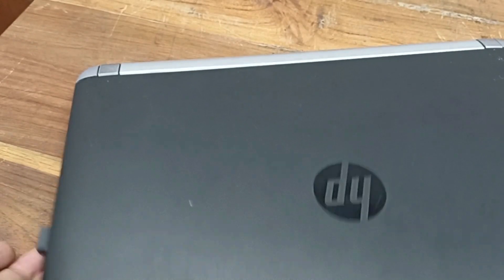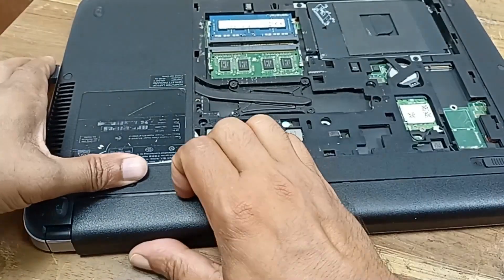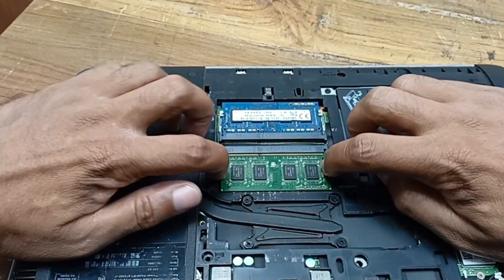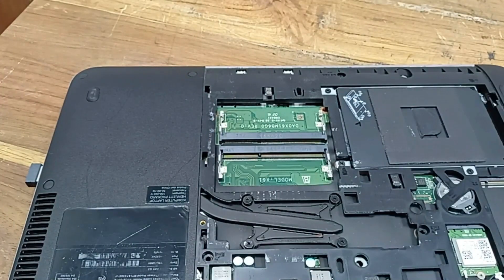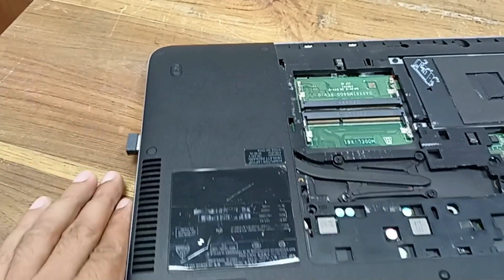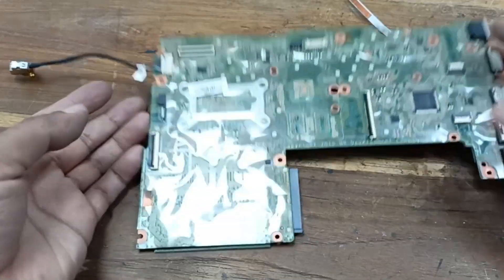Let's shut down. Let's open the battery. After opening the adapter body, I will show the circuit. Let's open the adapter.